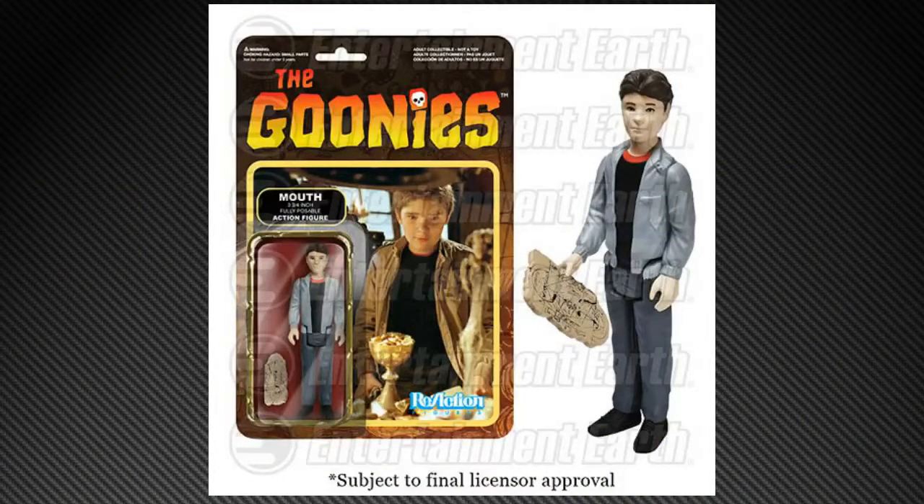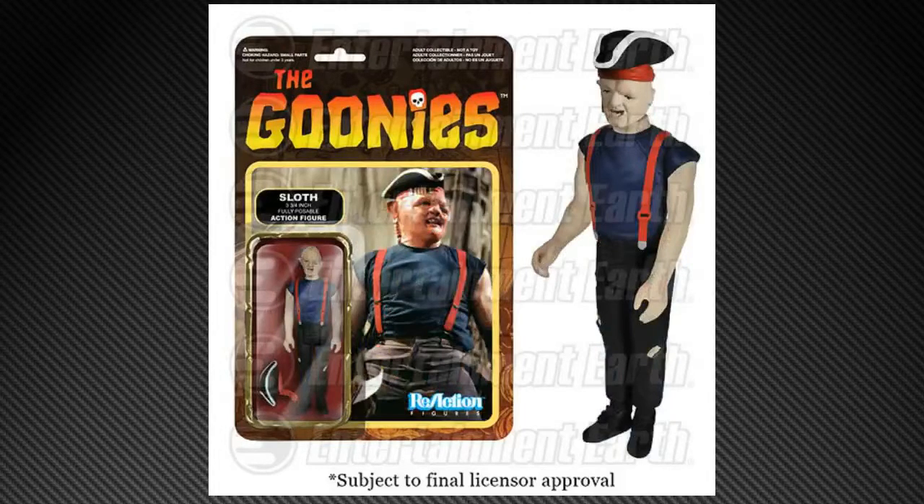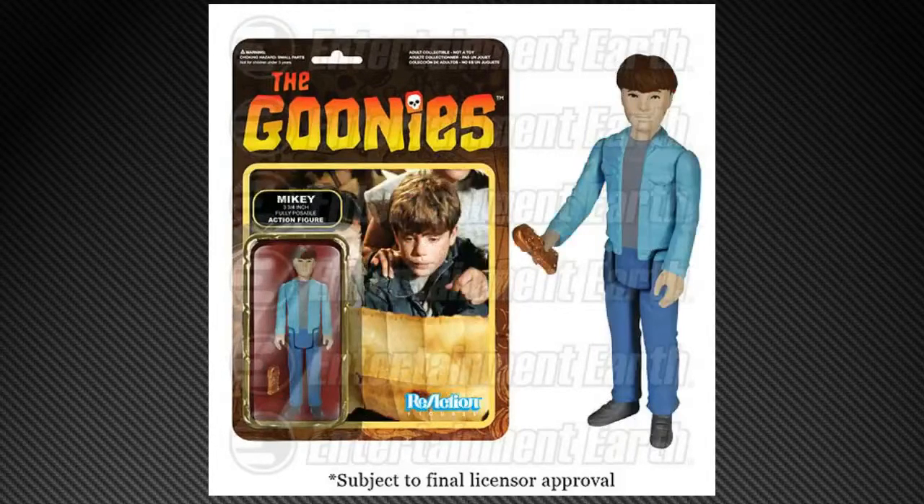Goonies! Goonies are finally getting figures — a perfect franchise to give this treatment to. We've got Mouth, Chunk, Data, Sloth, and Mikey. Looks good.